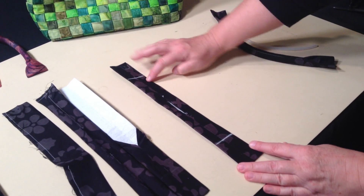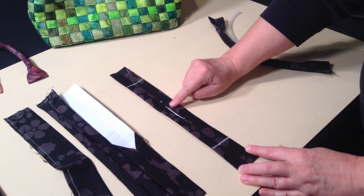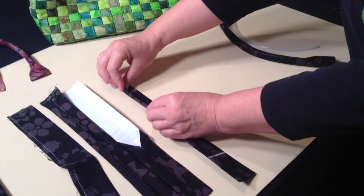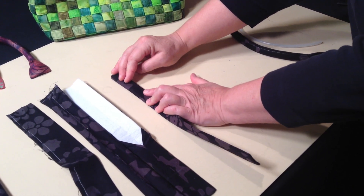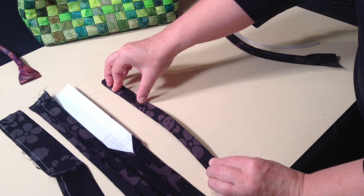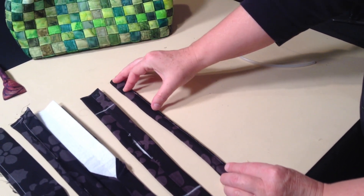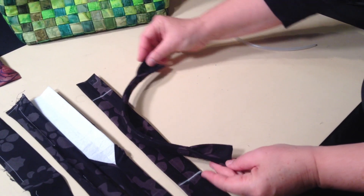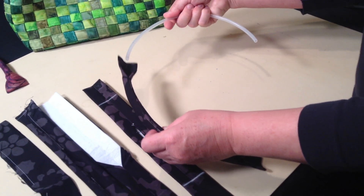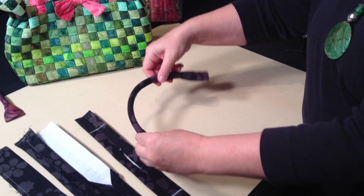Draw a line across each end 2½ inches in from the end. You can sew this hole closed, but you don't really have to. Fold your piece in half and stitch from the 2½ inch mark on one end to the 2½ inch mark on the other end using an ⅛ inch seam allowance. You've created the tube and your handle. Now take the plastic tubing, feed it through the handle — and there's your handle.